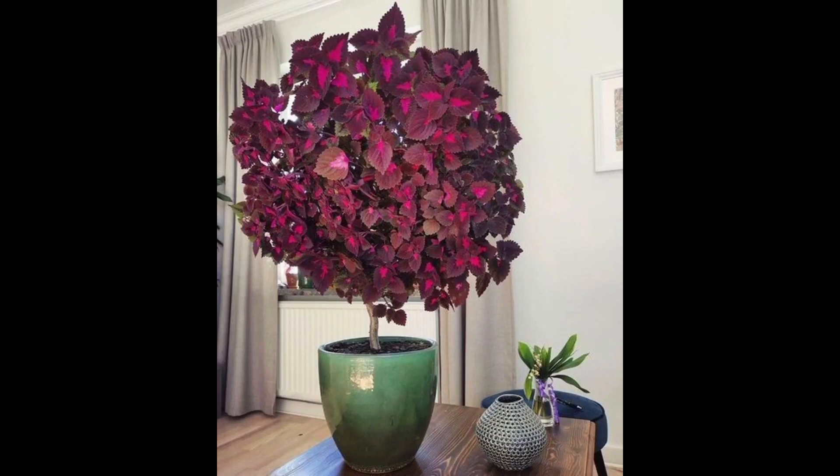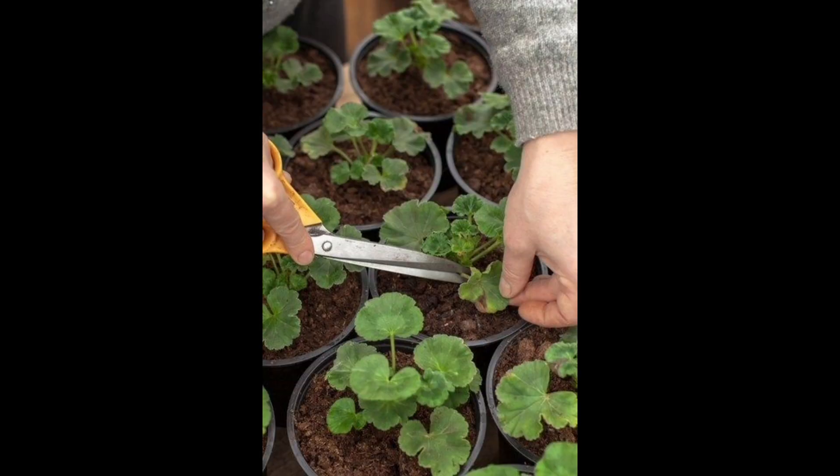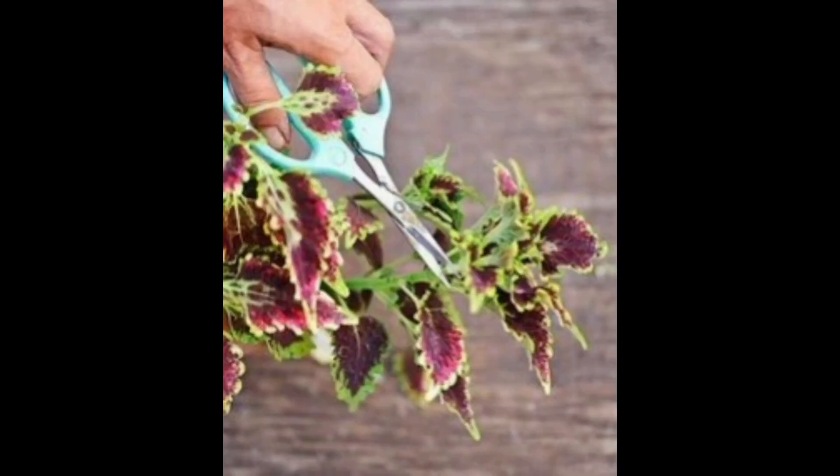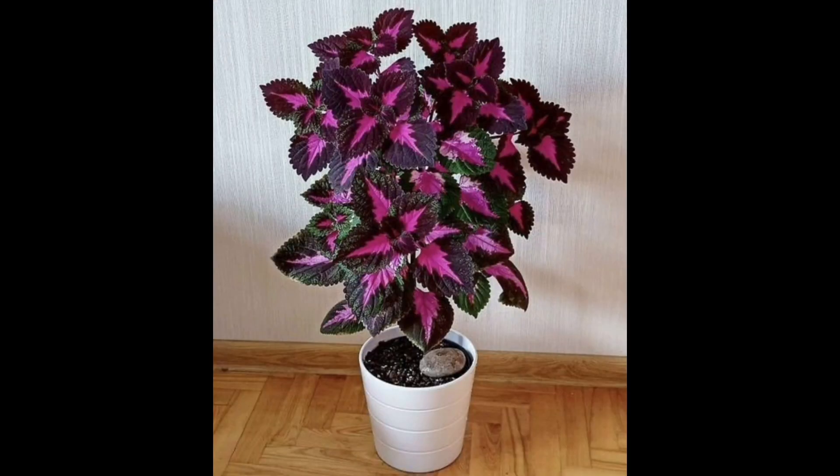Hello everyone, welcome to Wonderful Garden Ideas. Today we share some beautiful ideas on how to grow a coleus as a tree — a coleus tree care guide. Want to know how to grow coleus as a tree? Here are some simple tips and tricks to make this colorful plant stand tall in your garden. Have you ever seen a shaped coleus plant growing like a tree in someone's garden and wanted the same in your yard? Don't worry, we are here to help you.